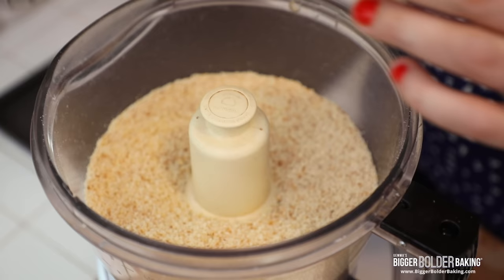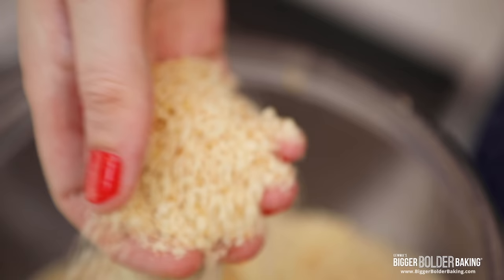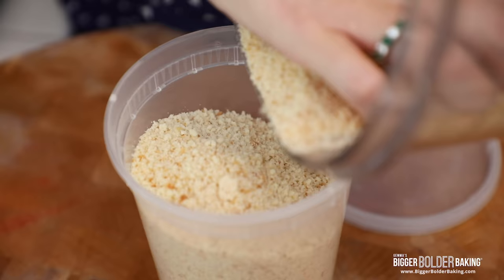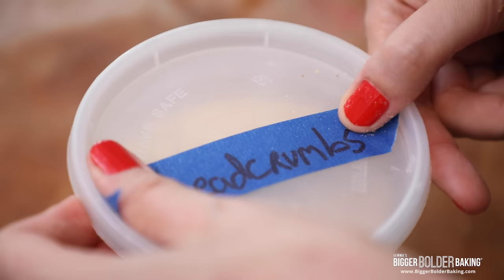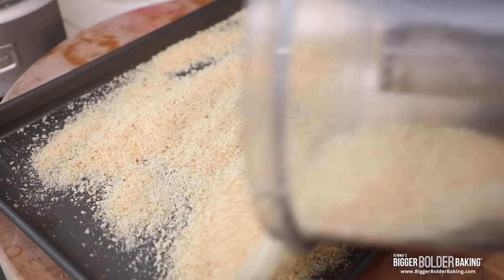Gorgeous, look at this! It blended super fine because my bread was a few days old — this is absolutely perfect. Now these are fresh breadcrumbs, so you can put them into the fridge and keep them in there for a week, or keep them in the freezer for around four weeks, and then you can use them whenever you want.